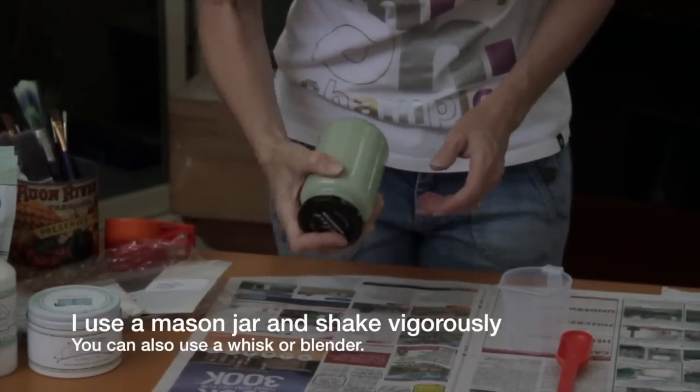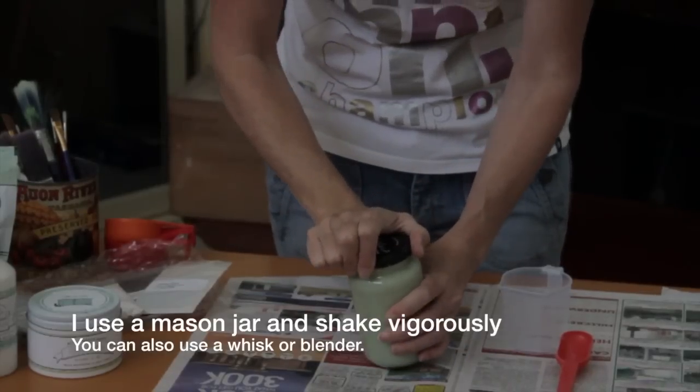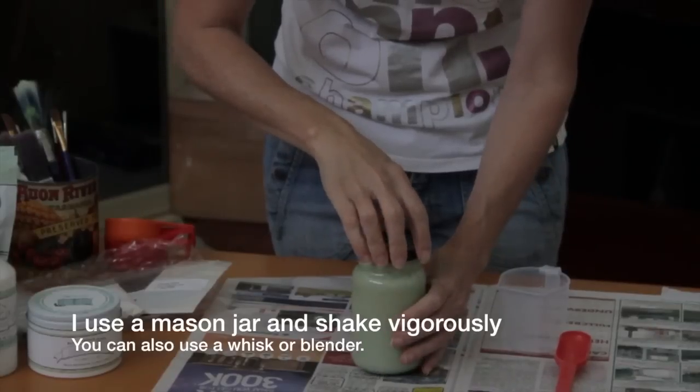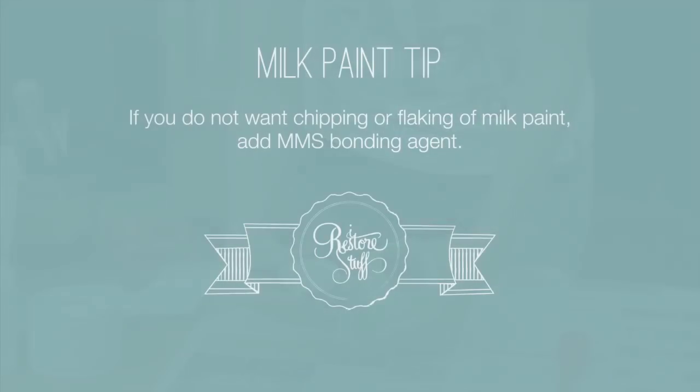You can also use a whisk or a beater to blend it really well. Now because I wanted more control over the chipping on this piece — because milk paint can be quite random — I also added Miss Mustard Seeds bonding agent to make sure that the paint would really stick well.